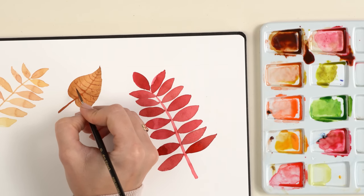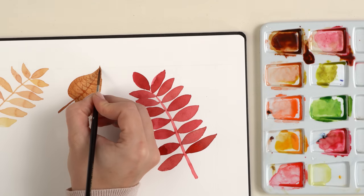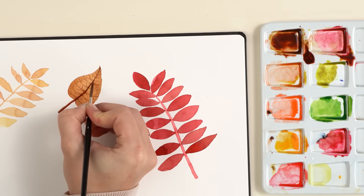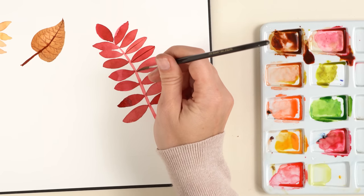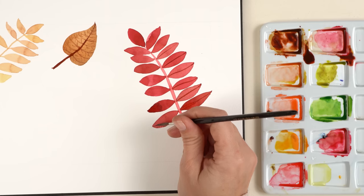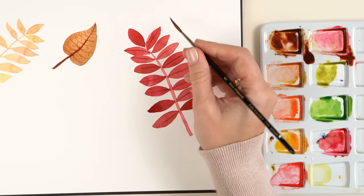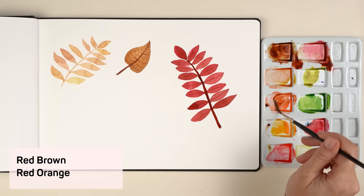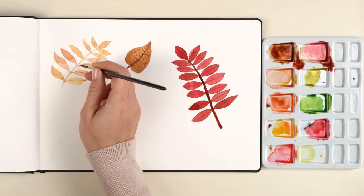I want to make the stem a little bit darker and add a second layer. With the same color I add thin lines on the red leaves — it's not a straight line, it's a slightly curved line. I change the color mix a little bit and do the same on the first leaf. You can see the leaves are now coming alive — I follow the form of the leaf.